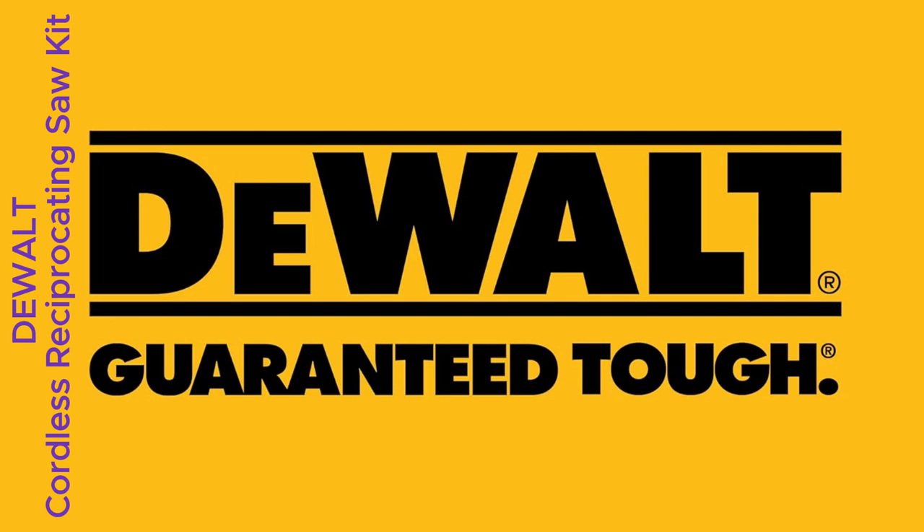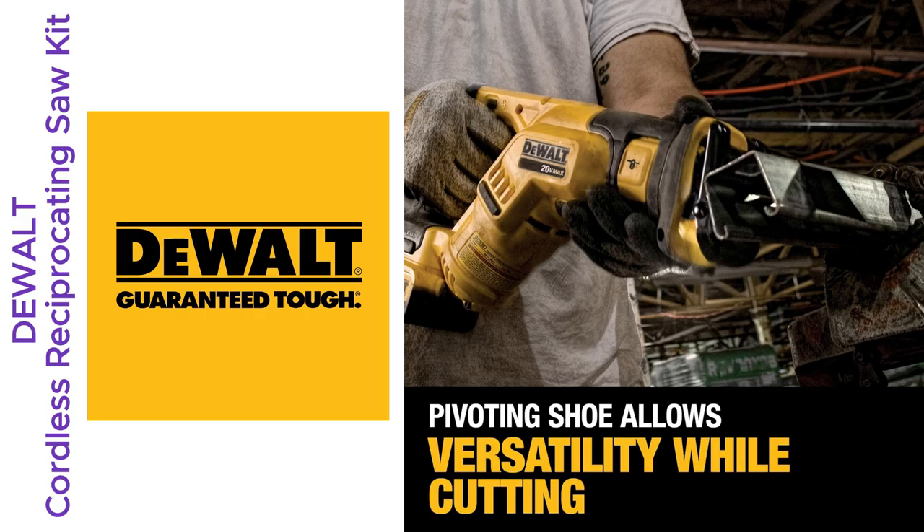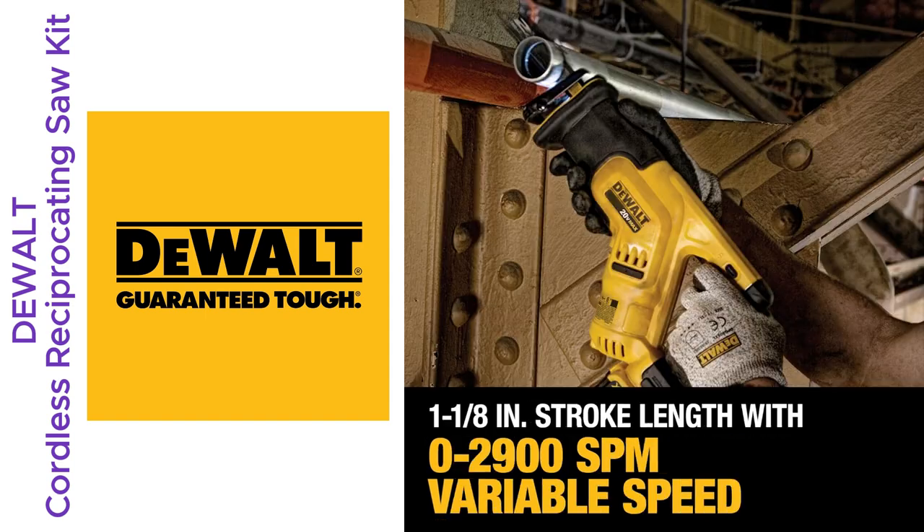Hey guys, quick story. Last weekend I tackled my biggest DIY project yet, and guess what saved me? The Dewalt 20V Max Cordless Reciprocating Saw Kit.